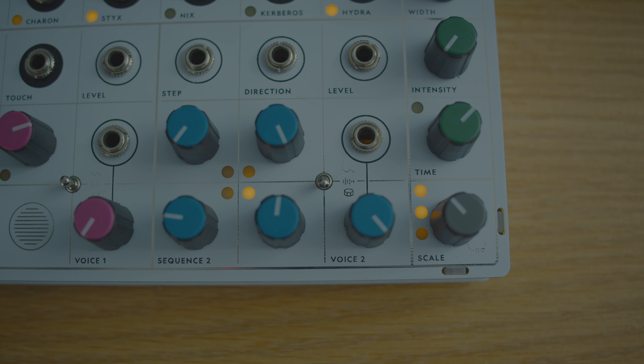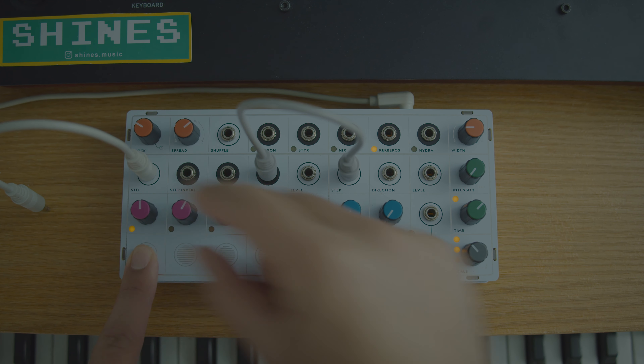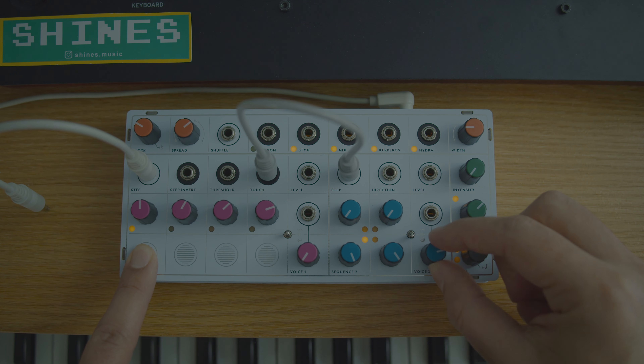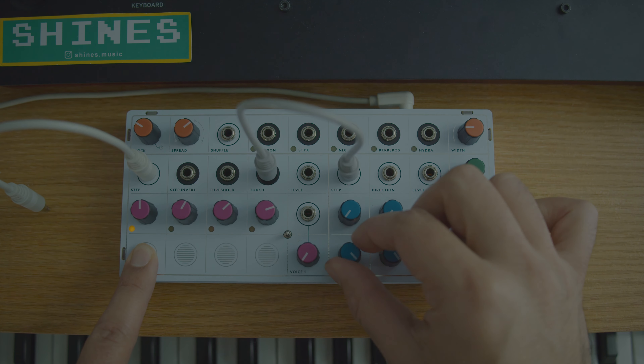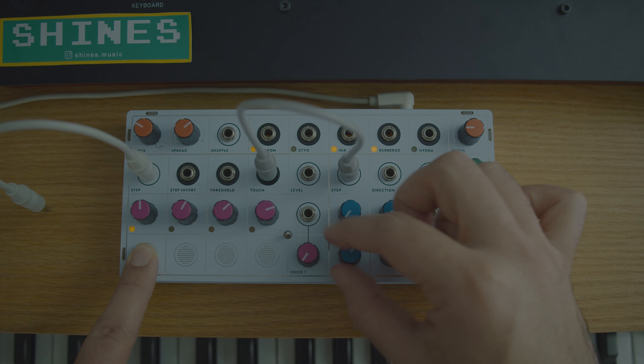Voice 2 also has classic and wavetable modes, but it also has the percussive synth engine. It's described as a blend of wavetable and FM oscillators. It starts off very innocent with a kind of whistle sound, but on the extreme end it becomes growly and kind of monstrous.